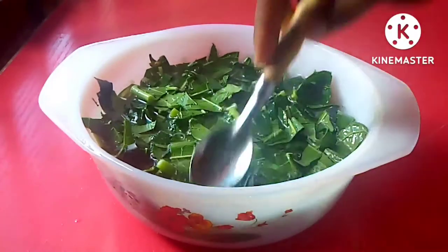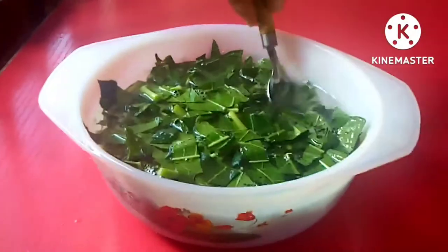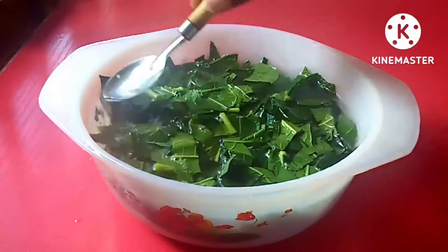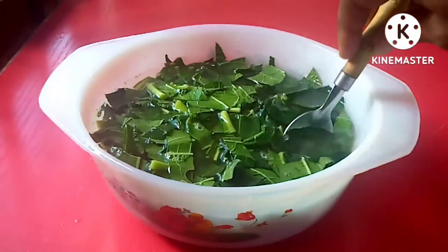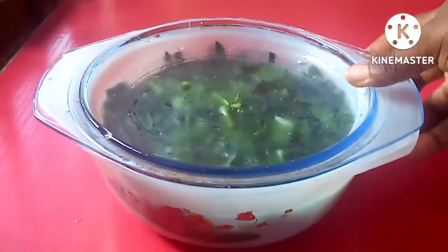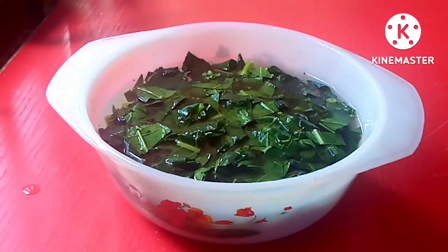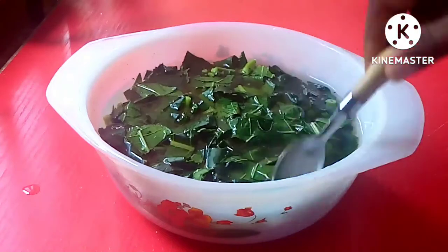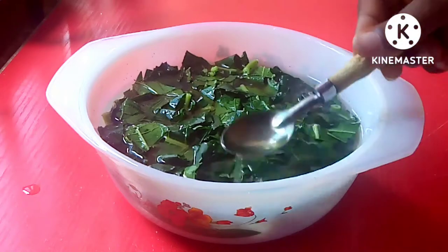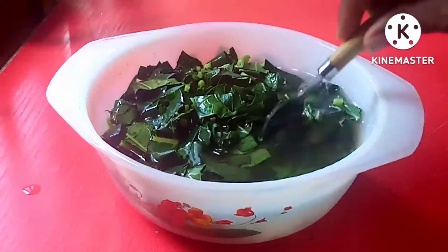After adding the hot water, I'll be using my spoon to stir it gently like this. Make sure the hot water is above the papaya leaf. After that, we'll be covering it and allowing it to sit for one hour. If you're boiling it, just boil it for 8 to 10 minutes. Since I'm not boiling it, I added hot water and I'll allow it to sit for one hour.